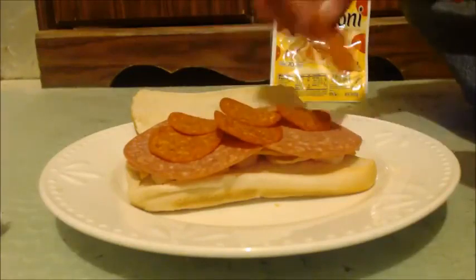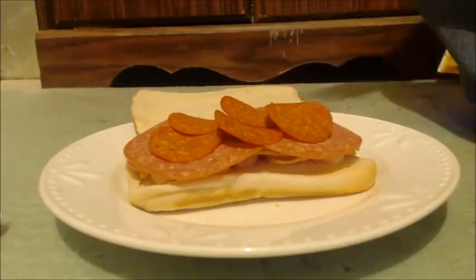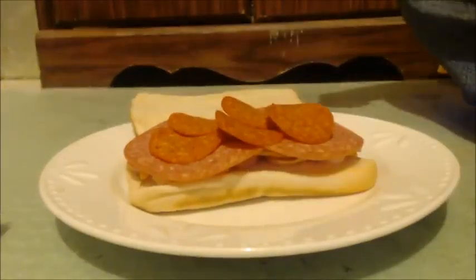I put the pepperoni on top because I like when it gets burnt or crispy — it tastes really good. Now I'm just going to take this; I've already turned the oven on.